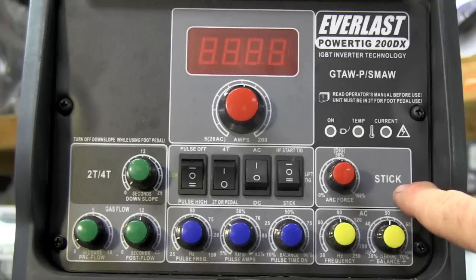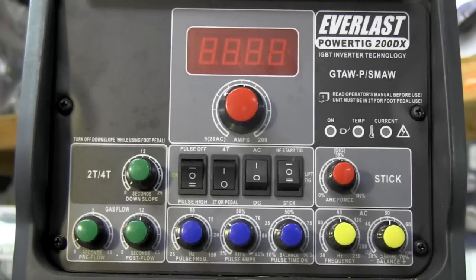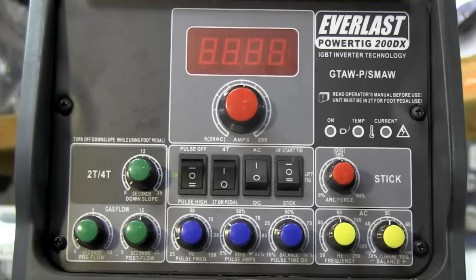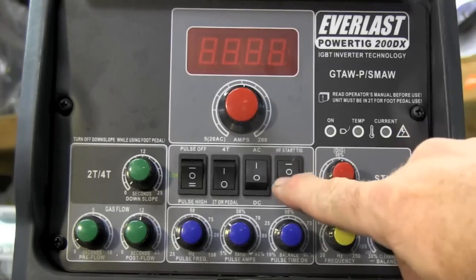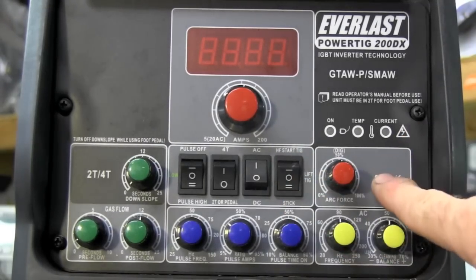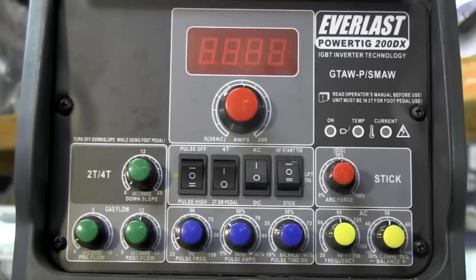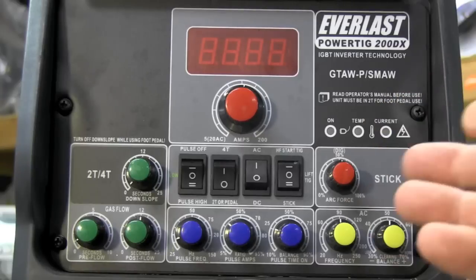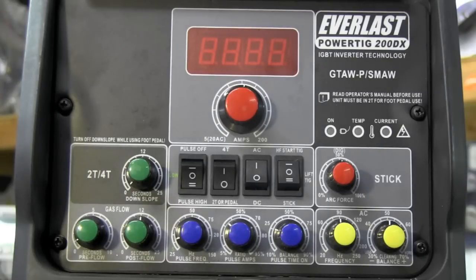Up top there's the arc force control for stick welding — it determines penetration depth and arc force. Coming from off-road, motorcycle fabrication, and aircraft work I don't stick weld, but it's there. Below that we select high frequency TIG, lift TIG, or stick mode. Lift TIG is used in environments with sensitive electronics — like near hospital EKG machines — where you can't have high frequency interference; you touch the tungsten and lift to ignite. I leave it in high frequency TIG about 99.9% of the time.